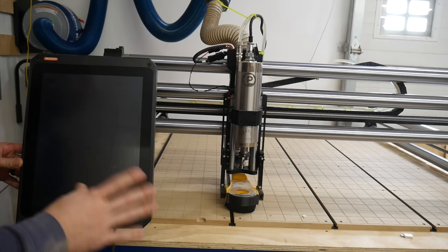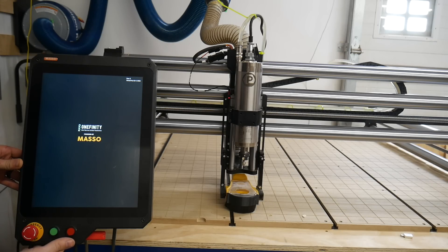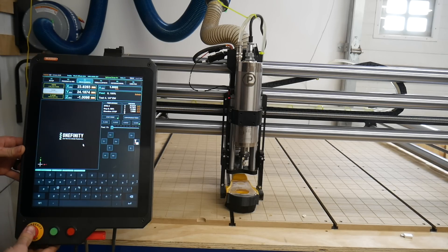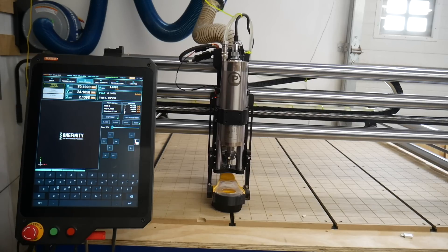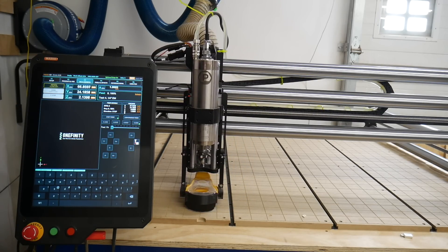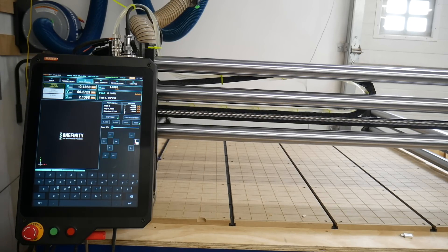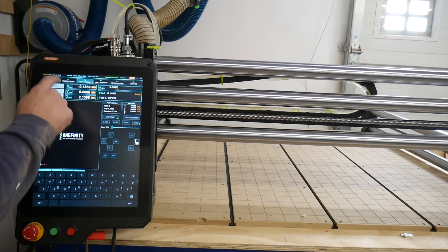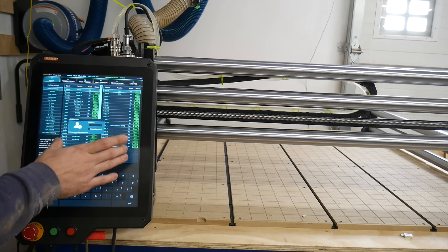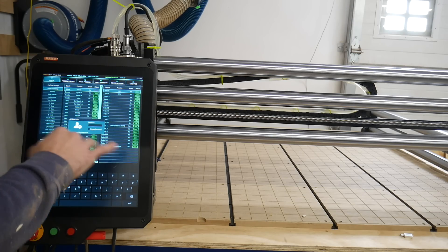So first off it powers up way faster than the other machine does. There are a few safety features. Now we're going to double tap this to home it. After it homes we'll just run through the tabs in here. We'll start with F1 — this is the first tab, this is like the brains. Most people aren't going to do anything in here.